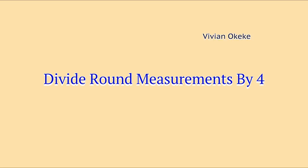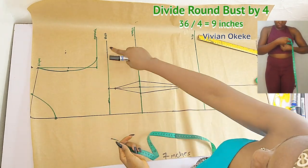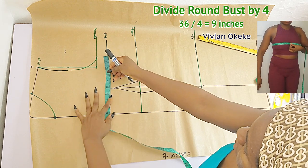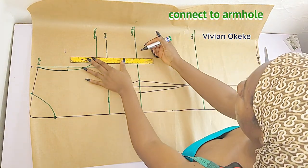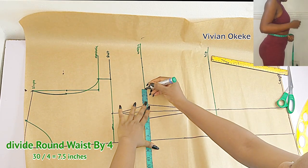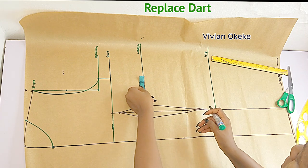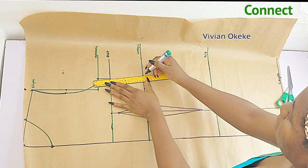Let's go ahead and divide our round measurements by four. The first is the bust — we'll divide the round bust by four. Place your tape from the black line — that's the center front — going in by your round bust divided by four. Now I have the point; I'll connect that to the armhole. Then divide your round waist by four. See the measurement on the screen. Make sure you're placing your tape on the black line, and replace your dots whenever you mark that on your pattern or fabric. Connect that to the bust line, then divide our round hip by four.